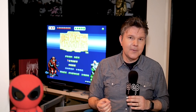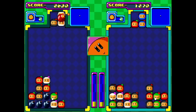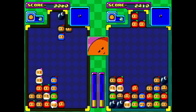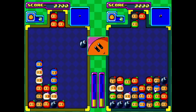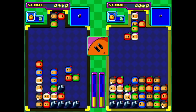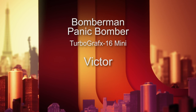Number 30 is Bomberman Panic Bomber, developed by Hudson Soft in 1994 — very late in the PC Engine's life cycle. This is a different type of game: it's a puzzle game, a little bit like Puyo Puyo, where different shapes come down from the top of the screen gravity-style. Sometimes bombs come down to help you clear the board. You're trying to defeat your opponent on the other side while progressing through levels of increasing challenge. I've played a ton of these gravity puzzlers and while the gameplay is fun, I've kind of had my fill. I'm giving Bomberman Panic Bomber a 7 out of 10.